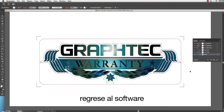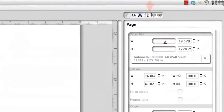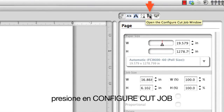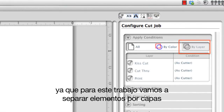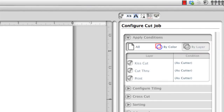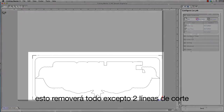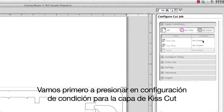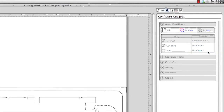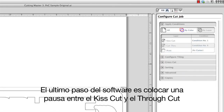Going back to the software, we can now send the job to Cutting Master 3. Click on 'Configure Cut Job.' Under 'Apply Conditions,' click on the 'By Layer' option since the items are separated by layers. Click the check mark next to the print layer — since we won't be printing, this will remove everything except the two cut lines. Click on the condition setting for the kiss cut layer and select condition 1, then set the condition for the cut through layer to condition 8.